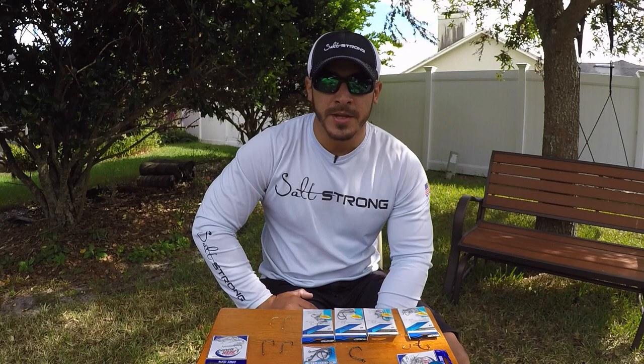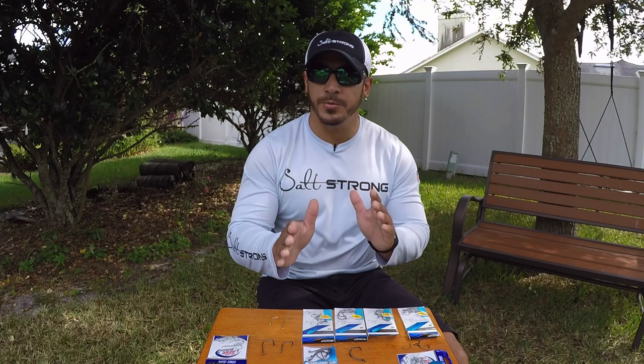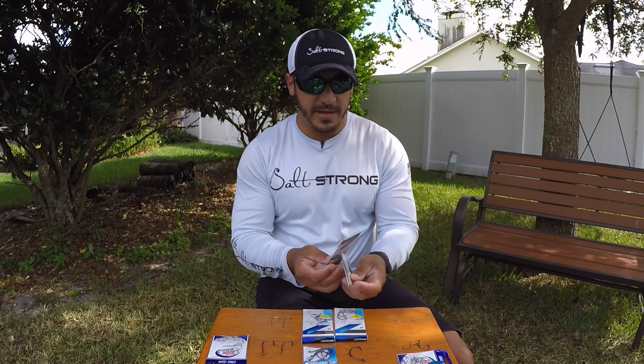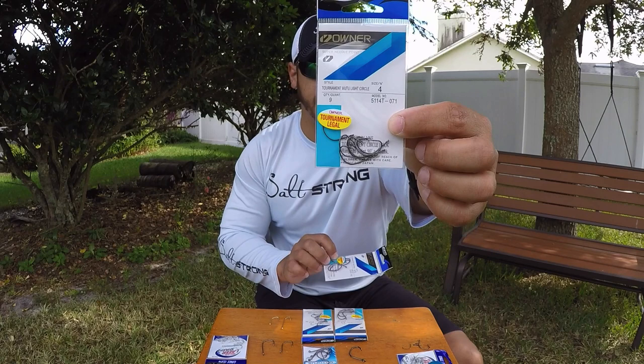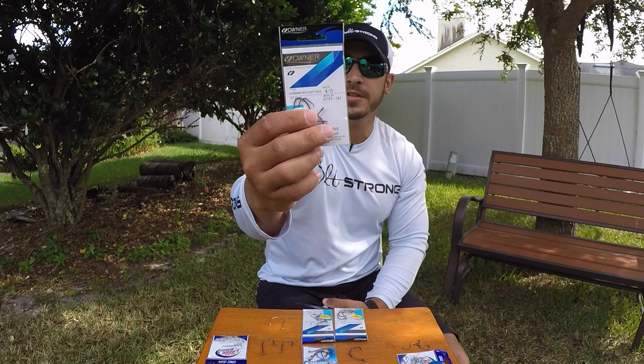There is a scale that tells you what size hook is what. Pretty much the middle of that scale is a 1/0 hook and a number one hook. When you go from a 1/0 to a number one, the hooks are getting smaller. As you go from a 1 to a 1/0, the hooks are getting bigger. Here I have a number four circle hook — you can see it's kind of small — and this is a 4/0 circle hook, which is much bigger. The 4/0, which is a number with a slash and then a zero, these are going to be your bigger hooks.